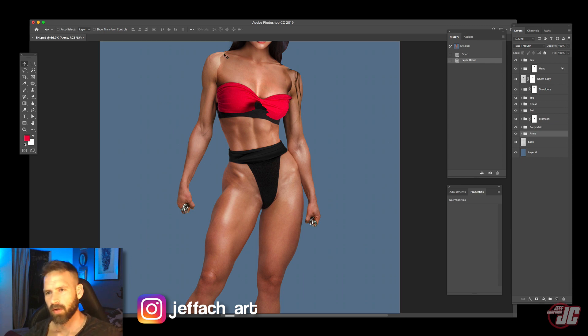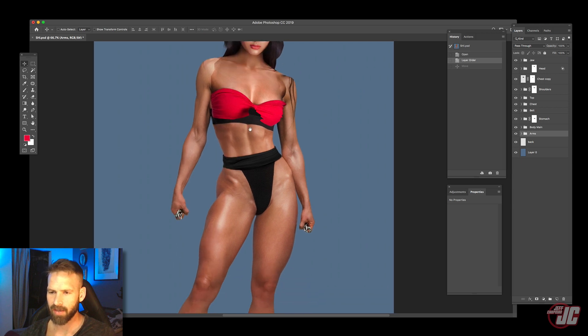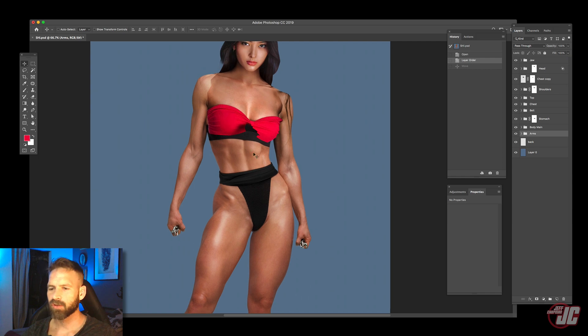Hey, what's going on? Let's get back to working on Shi — that is with an I, not a knee. I think last time I finished the video I was working on her bottom, so let's just finish those up and then we can move on from there.